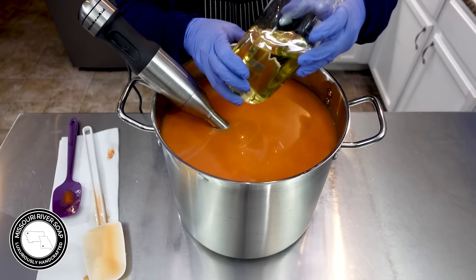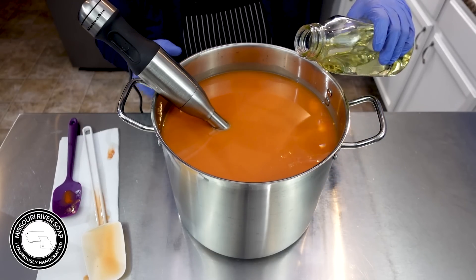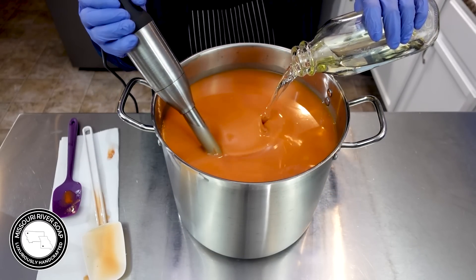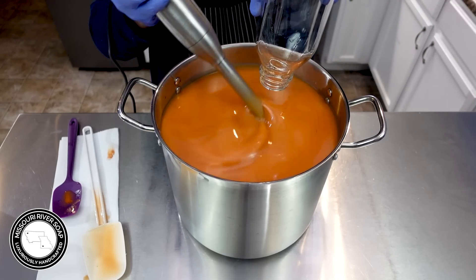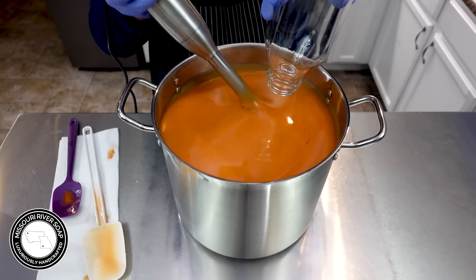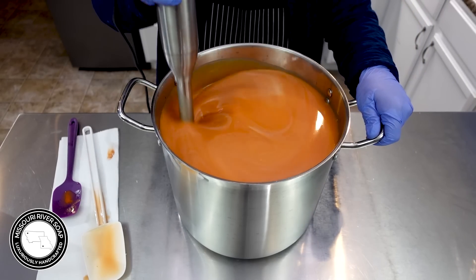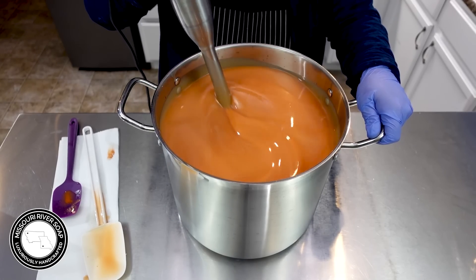All right, so now I'm going to add in the fragrance oil. I have a new fragrance oil that I'm using and it smells like just fresh pumpkin and a little maple syrup and some nutmeg. It's so good. I was smelling the pumpkin with this fragrance oil on the side and I was like, whoa, that smells like the most perfect fall treat.